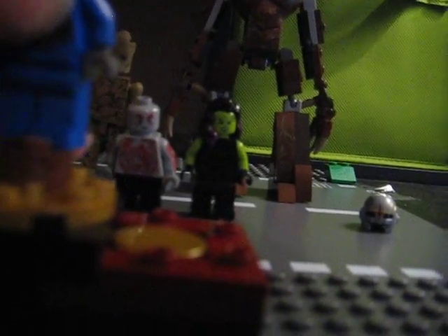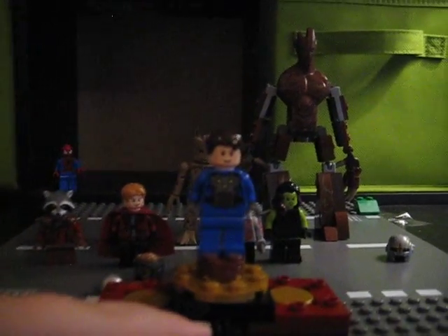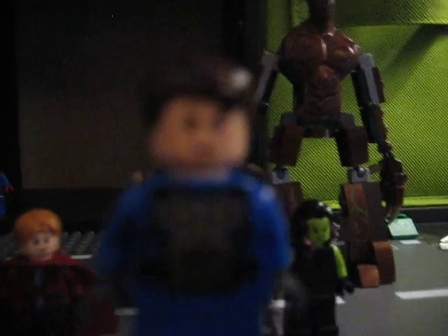Next I have the Nova Corps officer. MJF Customs suggested putting blue legs on him, so I did. He uses the same head from the Star-Blaster Showdown, which is the set he comes with, and I also have his helmet over there.